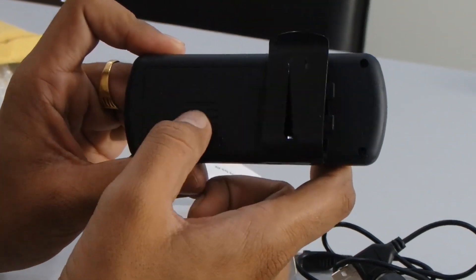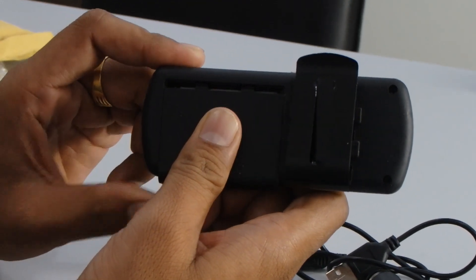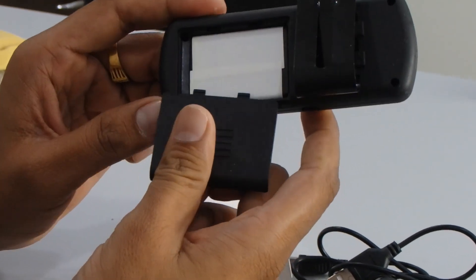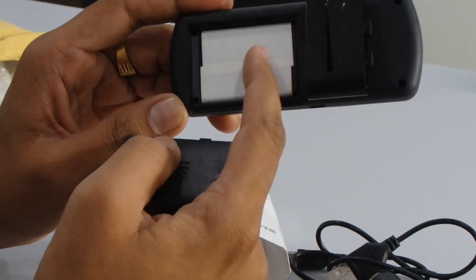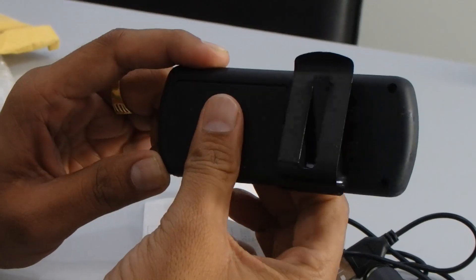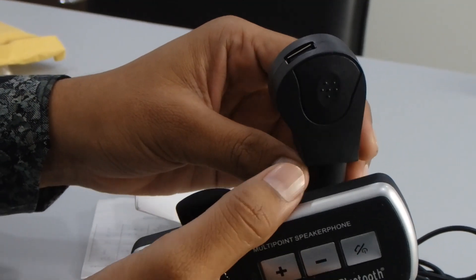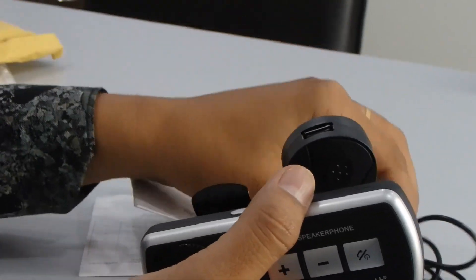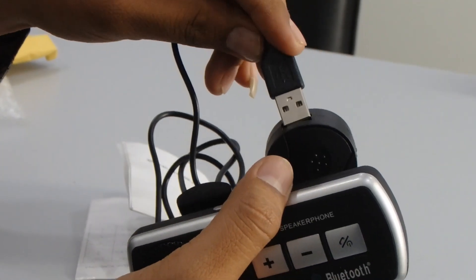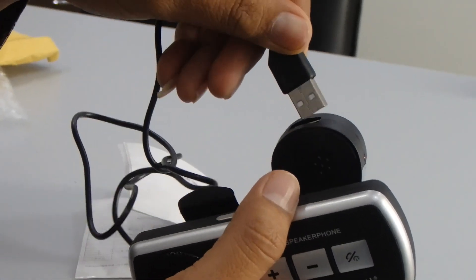From the back side of this device, it's a battery compartment — you can just slide it open. This is the battery port and it takes a BL5C battery. This is the cigarette charger — through this cigarette charger you can charge this device through your car's cigarette charger port.